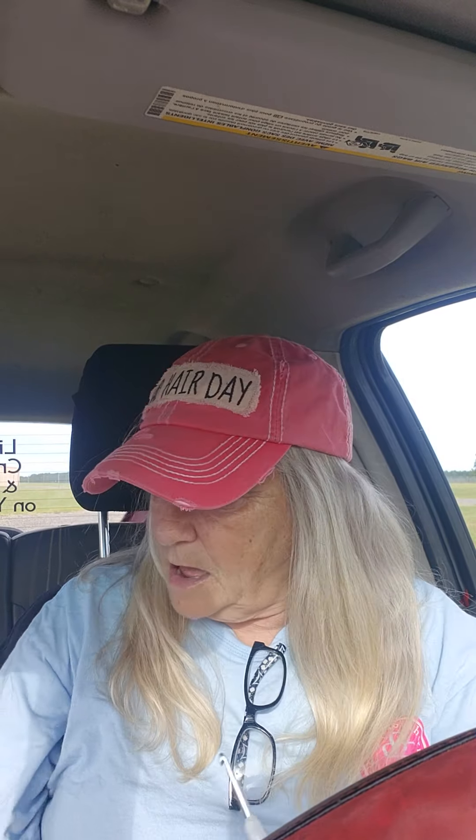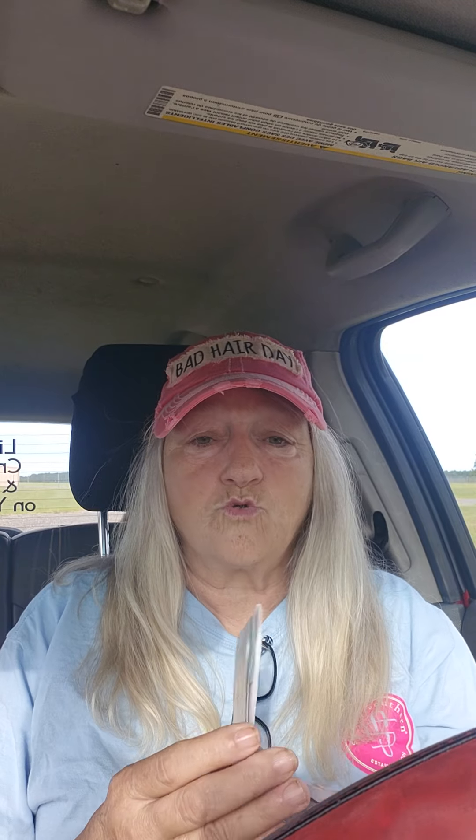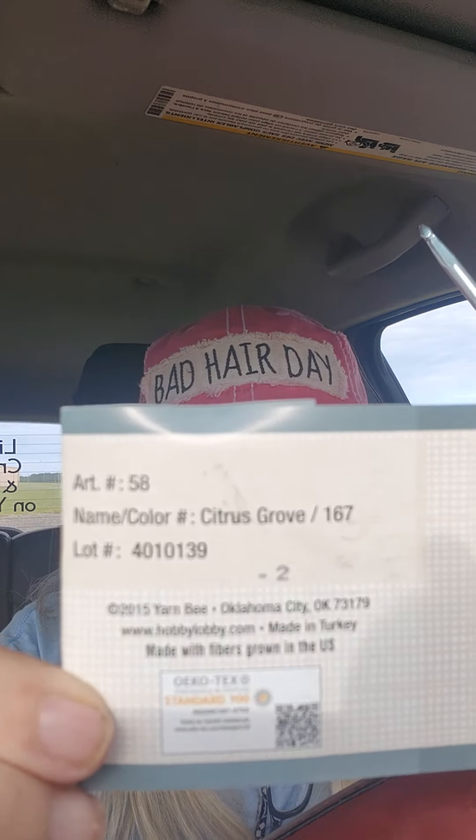I love these hooks, they're so nice. And the colorway on this is Citrus Grove.